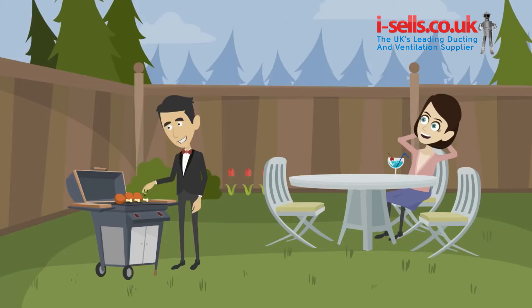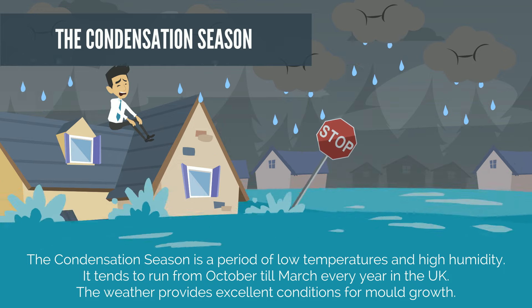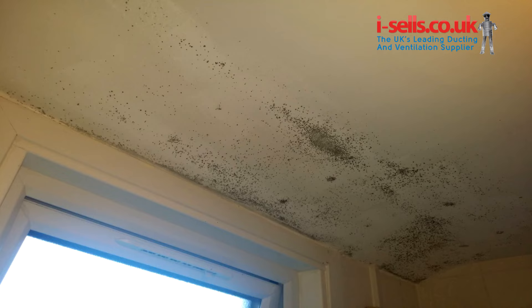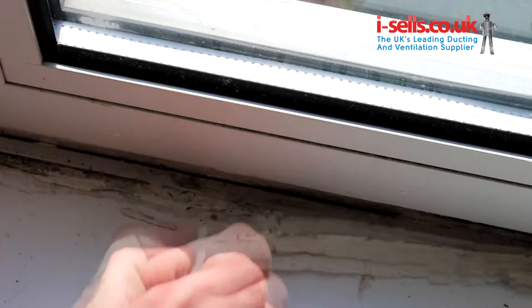Look familiar? Does your property suffer from ugly condensation, mildew, and toxic mold growth problems? After such a nice summer, it would be easy to forget that the condensation season is just around the corner. During the winter months, lower temperatures mean that it's easier for condensation to build up, which can lead to mold and mildew growth, especially around windows and in corners.